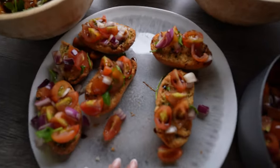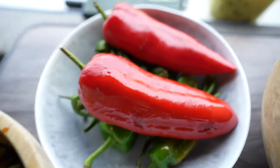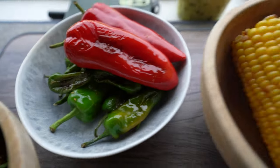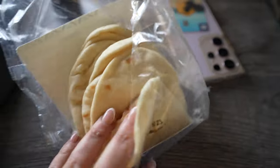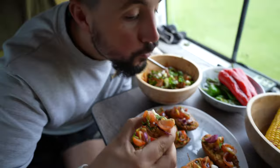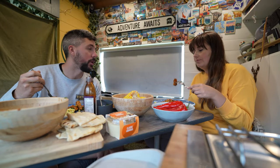We got some bruschetta, some teriyaki tofu, some padron peppers, corn on the cob, and we're just warming up some flatbreads. So what is next for the travel journey?